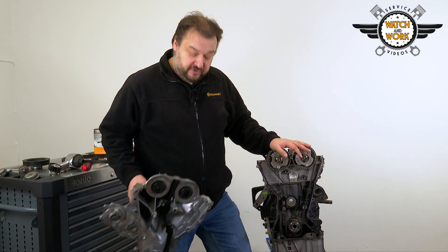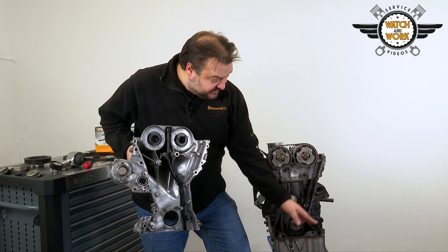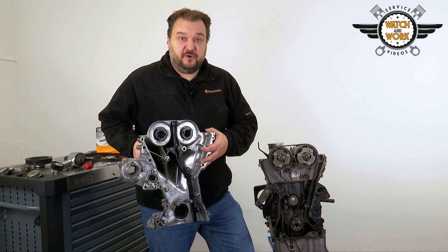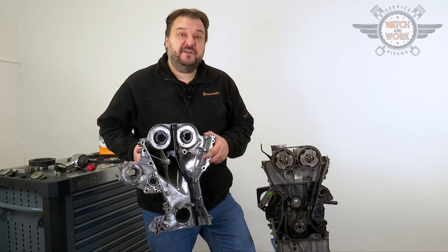Before you reassemble everything, the sealing surfaces of the front cover, the contact surfaces, oil sump and engine have to be cleaned thoroughly. You can then reattach the front cover using an approved adhesive and screw it into place.